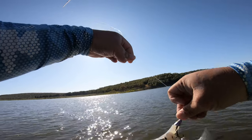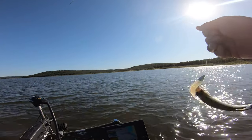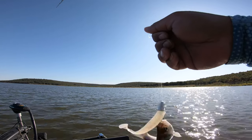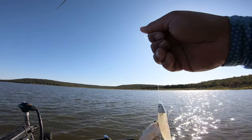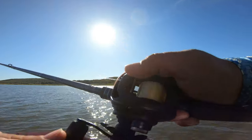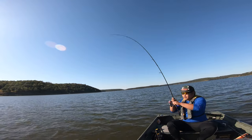Got em! I knew it was white bass — look at this, it's too small. But that's a cloud of fish down there. That's electronics 101 for you guys. Yo, that's a lot of bait right there.